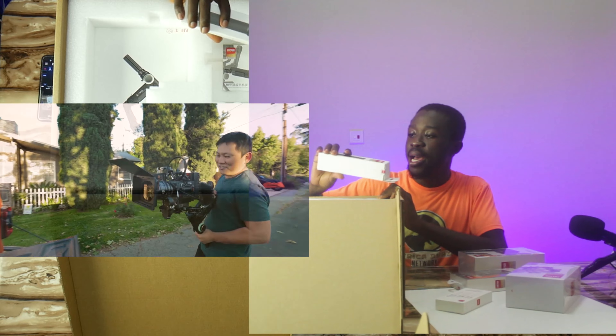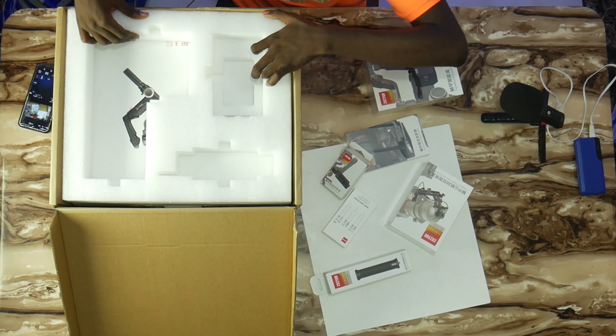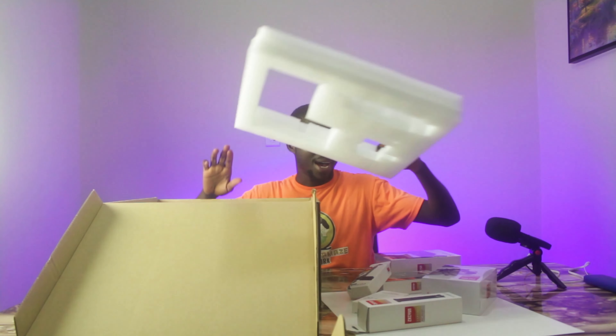So let's proceed. We have this handle over here, and this is actually the phone holder. As you can see, it has an image of a phone attached to it. You can attach this to the gimbal and straight away it gives you the ability to plug in your smartphone and use it. That is all the extra accessories that we have.